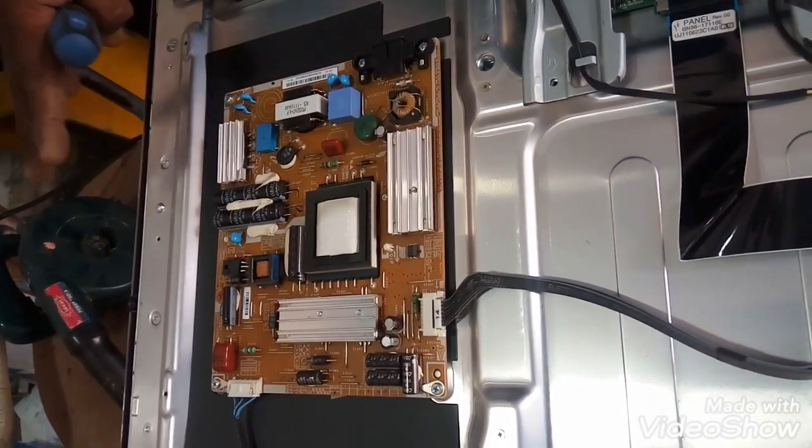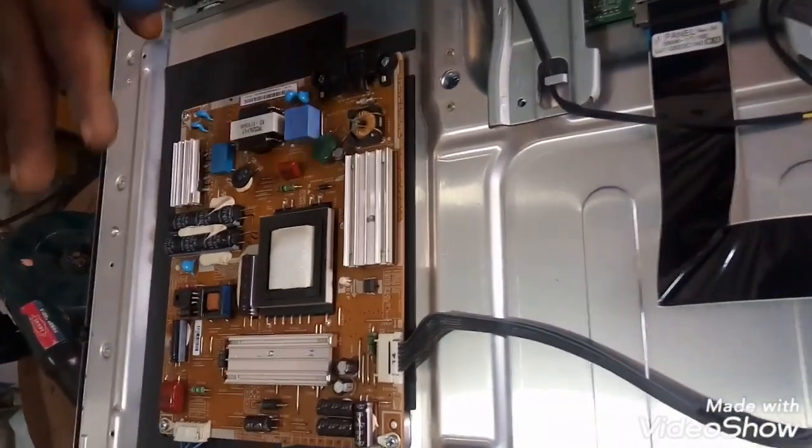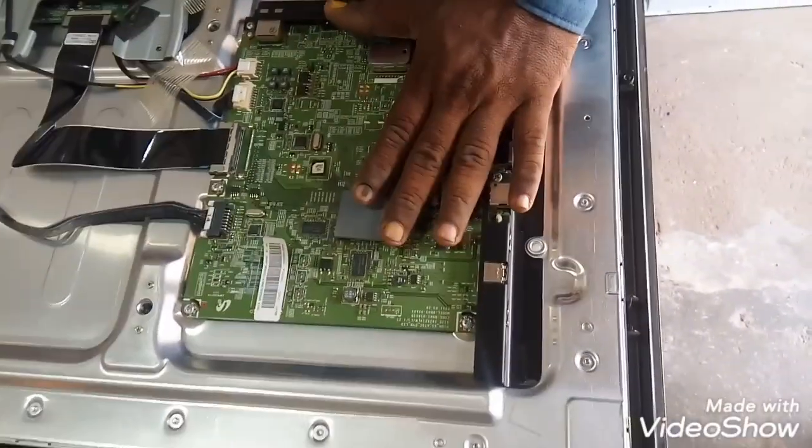If you talk about a power supply board, I have to check the power supply board. This is actually a power supply board. You can make a note of it. Another piece is the motherboard.